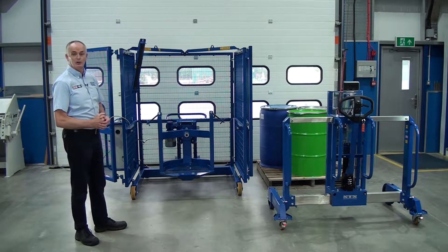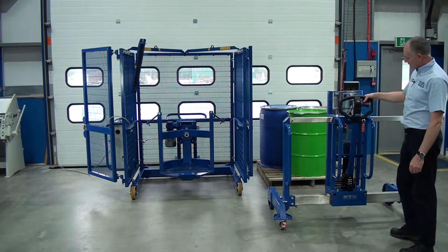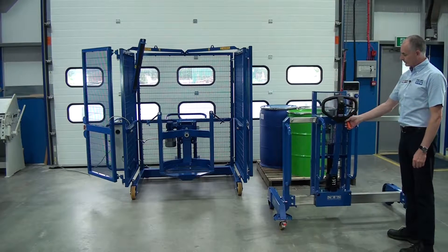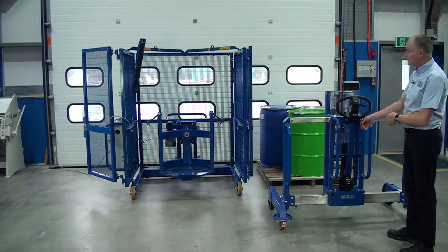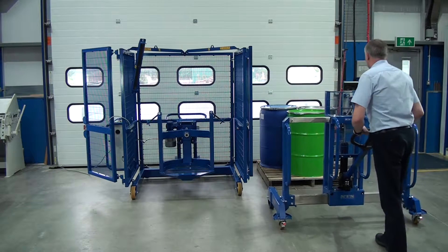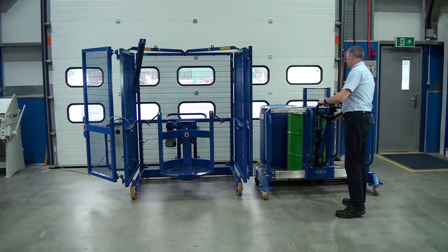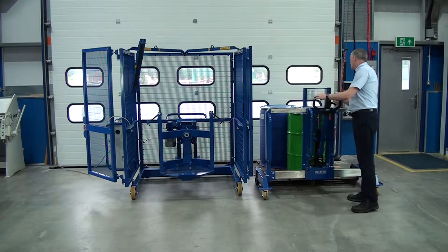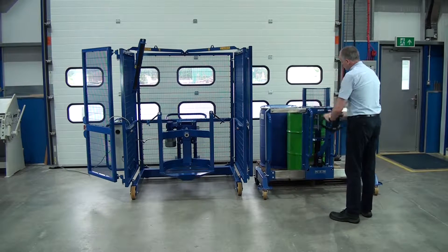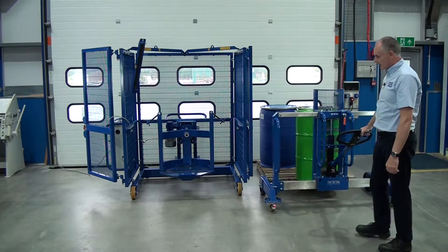First thing we're going to do is pick up this green drum. With this unit, we can lift drums by pumping the handle, and we can also move the lifter left and right, so we can take all these drums off from this position. So let's wheel into the first drum — the catch is connected, and we can see the catch grip the drum. Pump the handle to lift the drum off the pallet, and use this handle like a tiller.